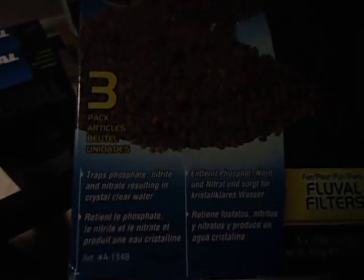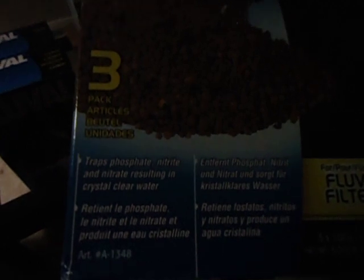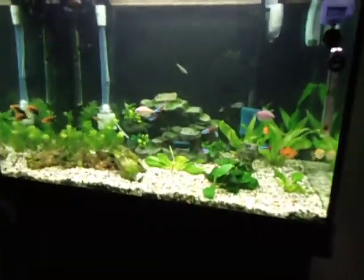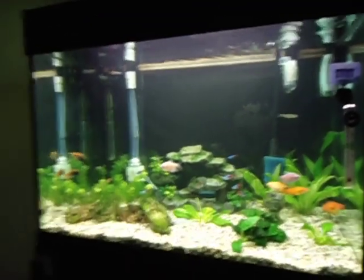Something else I got today is some new filter media. The first one is ClearMax, which treats phosphate, nitrite, and nitrate — resulting in crystal clear water. The only things I'm really concerned about are the clear water, phosphate, and nitrate; I don't care about the nitrite because I don't have nitrite. I also got some carbon and some more Biomax, because I never think these things come with enough Biomax — I always like to add a bit more just to give a bit more biological filtration.